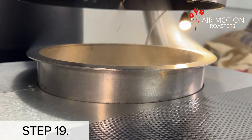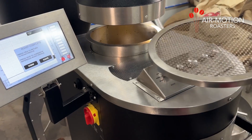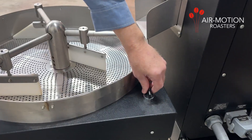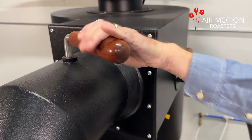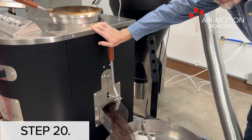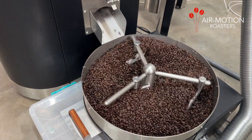Step 19: When the water dousing stops, place the roast chamber screen onto the roast chamber. Step 20: Switch your cooling tray on. Divert airflow away from your extraction hood to the bean cooler. The beans may now be dumped into the cooling tray via the exit chute.